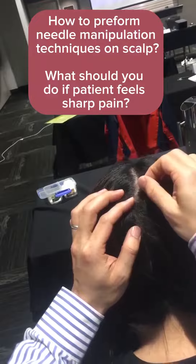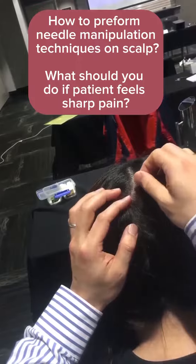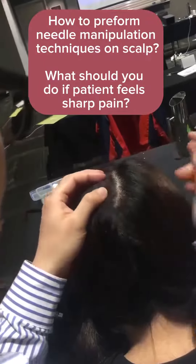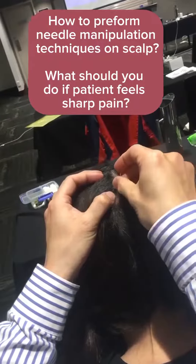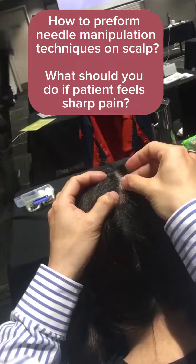Is it alright? Is it what I'm supposed to do? No. Is it sharp? I took the needle out. Patients should not feel sharp pain — no. How is it now?